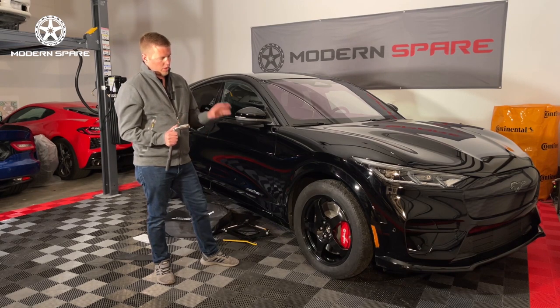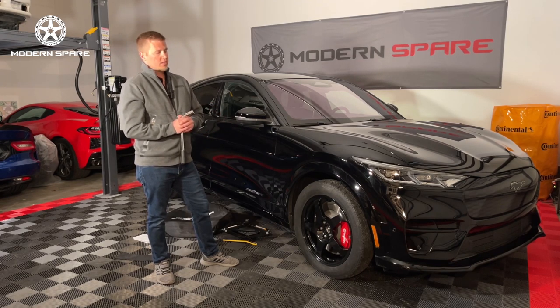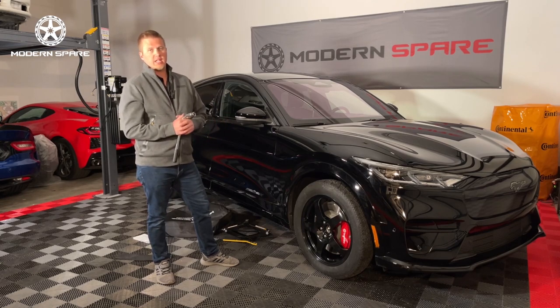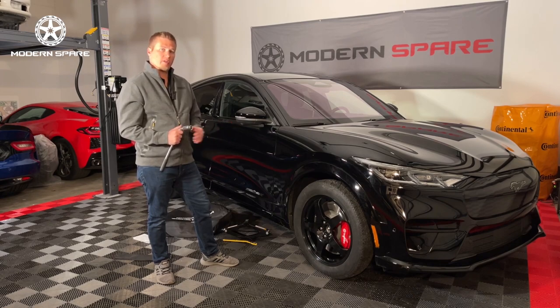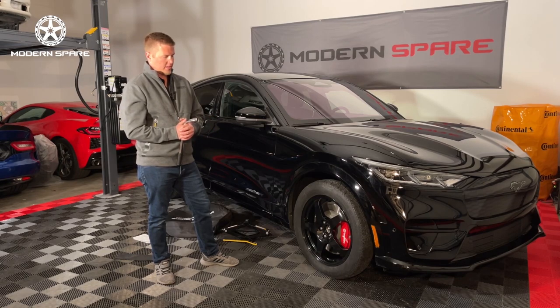You'll notice the spare tire is a compact tire — it does not have the same width as a full-size tire, so vehicle driving dynamics are going to be changed. You need to take extra caution when driving on a spare and don't push it. Get to the next place you need to be in order to adequately repair your old tire or get a replacement. Thank you for watching this video and we wish you the best on your journeys.